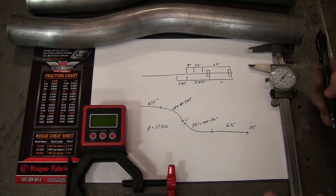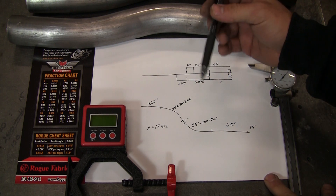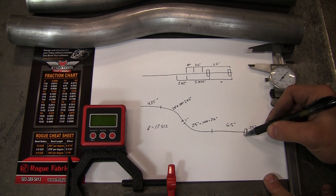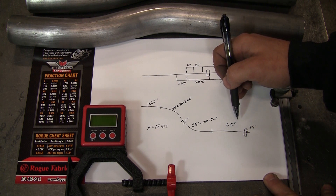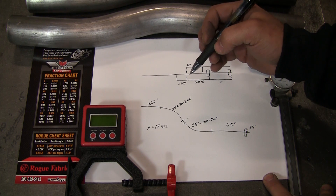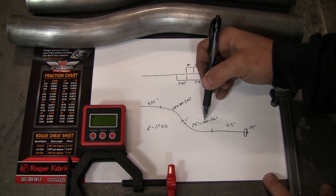For our layout, there are two things we want to figure out: how long to cut the tube, and where to put the clamp blocks. Starting from the end that sticks out of the machine, we've got a quarter inch past the first clamp block. Then a six-and-a-half inch bend offset — this is for the inverted four-and-a-half, when we bend our second bend using the four-and-a-half inch clamp block hole upside down. That number is right here. Our bend length is 25 degrees, and we're going to multiply that by 0.104.